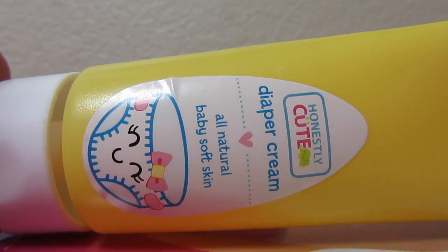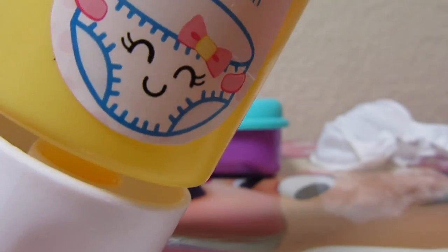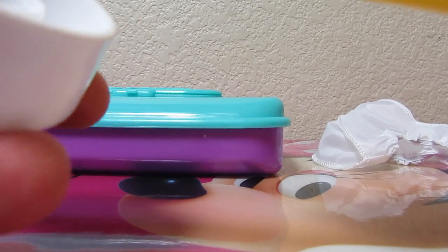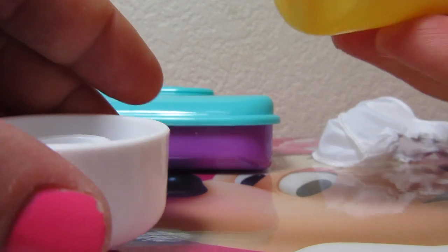Here's the diaper rash cream. It says 'Honestly Cute Diaper Cream, All Natural Baby Soft Skin.' There's a cute picture of a diaper with a face. The lid comes off and there's a sticker on it. You really could put something in there if you wanted.